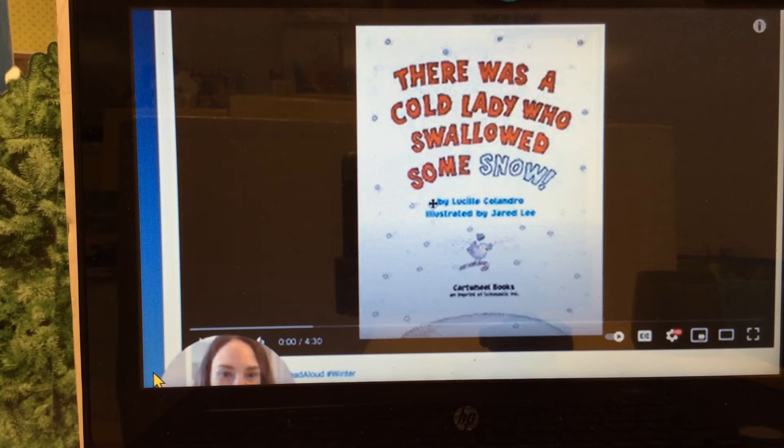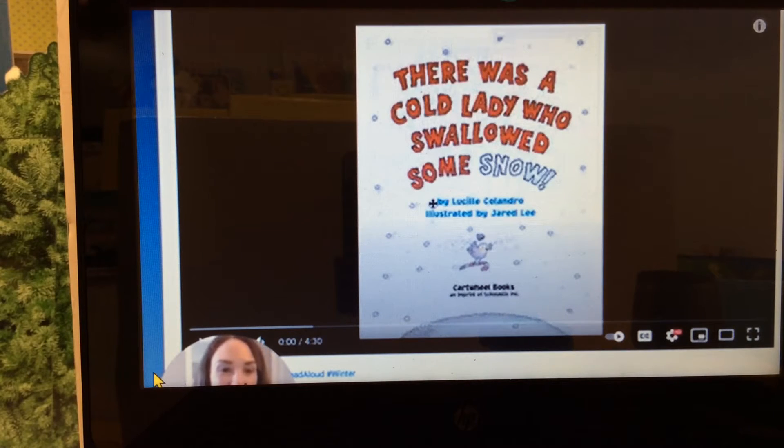It's time for our literacy activity. This is our last activity for the week. We will be reading There Was a Cold Lady Who Swallowed Some Snow and then we will play a game. Let's listen. Our book will be read aloud.